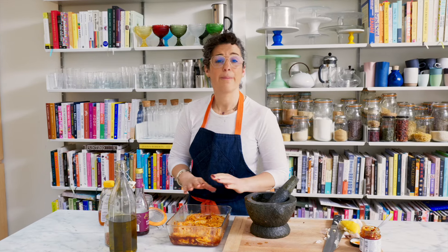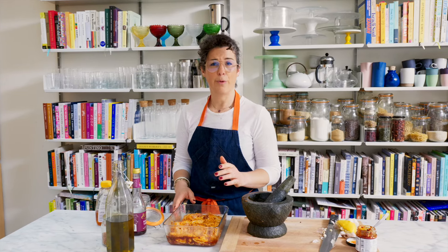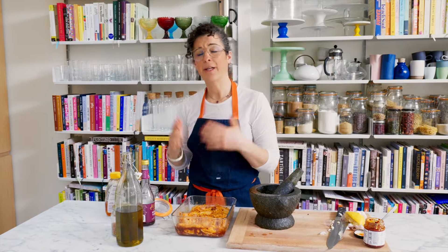These are going to marinate for about an hour. You can marinate them for up to 12 hours — I wouldn't do it more. This is the perfect time to marinate in the morning, go to work, come back, assemble the dish, put it in the oven and you've got dinner.